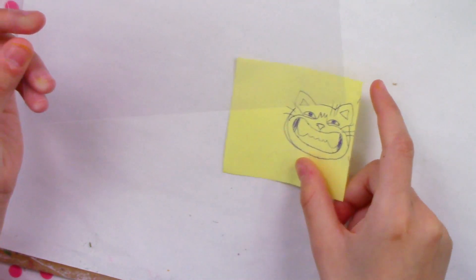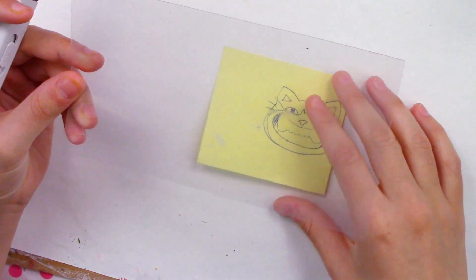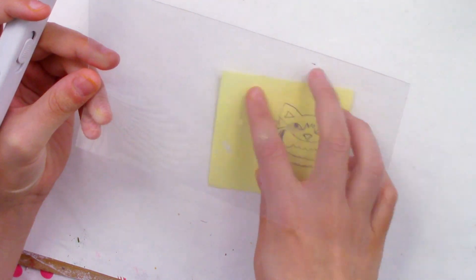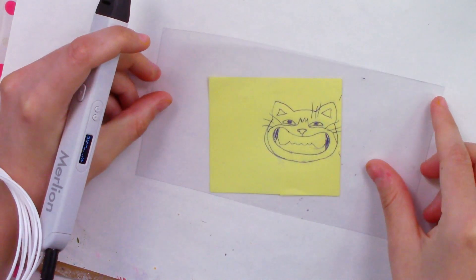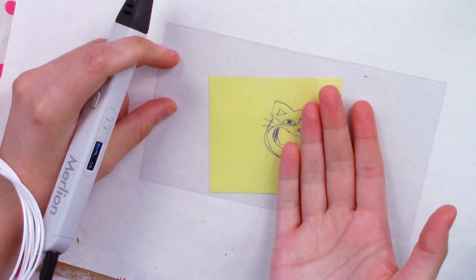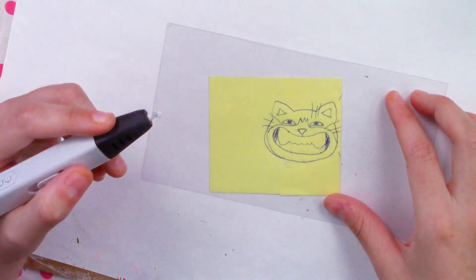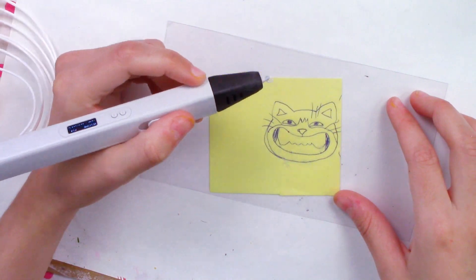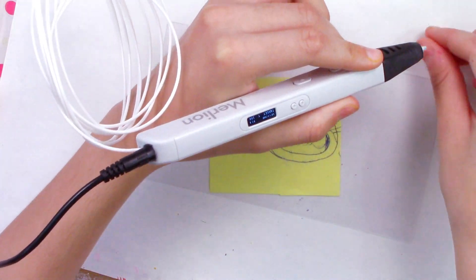Since the theme is Tom, I figured a cat would be appropriate — specifically my own cat, whose name isn't Tom but that's just how it's going to be. I'm going to put this mat over the sketch and start tracing. I'll do it slightly 3D but with a hollow flat back if possible, starting with white so that if the black is as stainy as the blue, my other inks won't get stained.